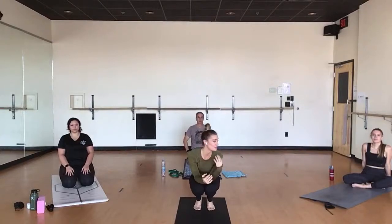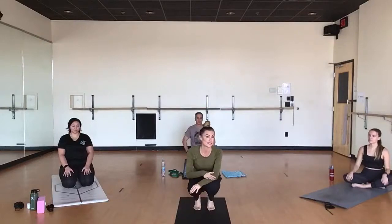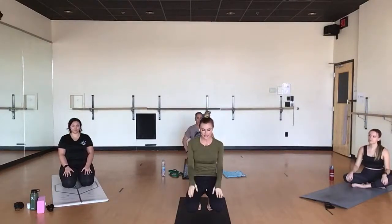I thought I would bring to today's practice just a little bit of myofascial release, just some self-massage for an area that we're going to work today. Welcome to the practice.